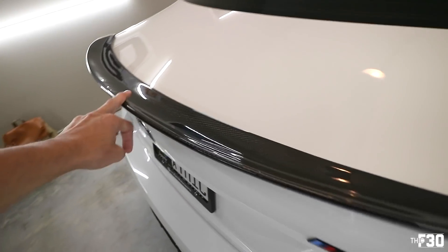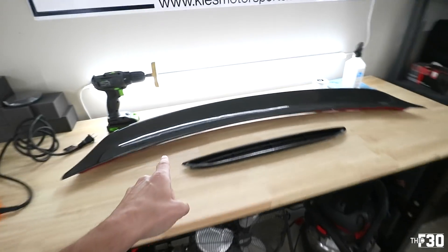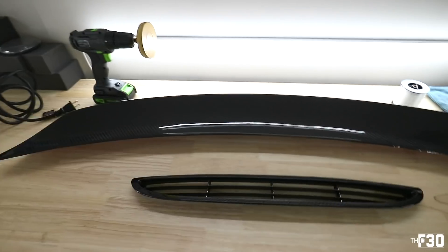Today we are going to be replacing this M Performance spoiler trunk lid spoiler and going to the high kick spoiler by ECS Tuning. Good morning, how are you guys doing? Hope you are having a wonderful day. Welcome back to the channel — today we are installing the high kick carbon fiber spoiler by ECS Tuning. I like this spoiler a lot.